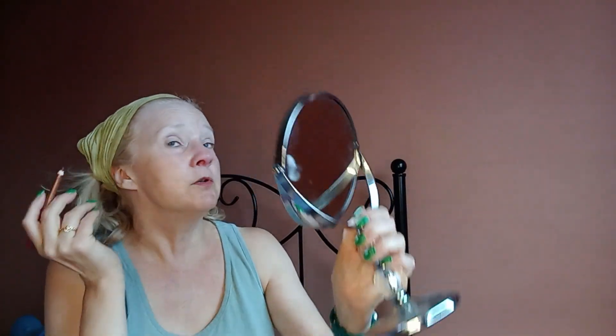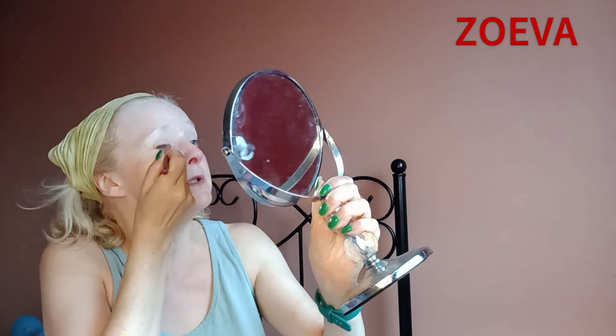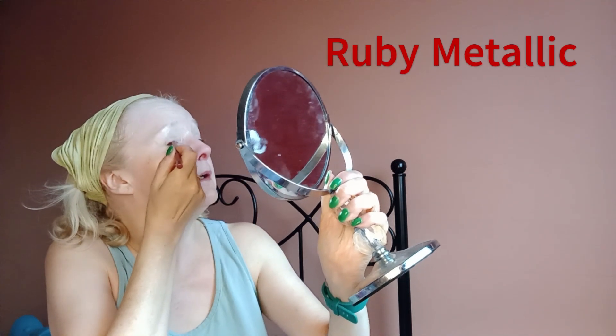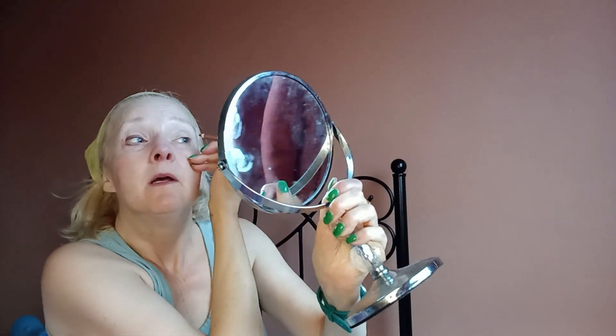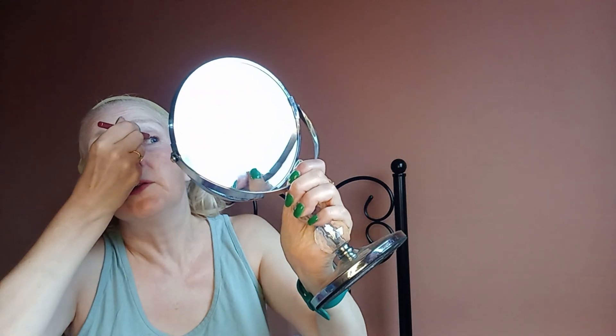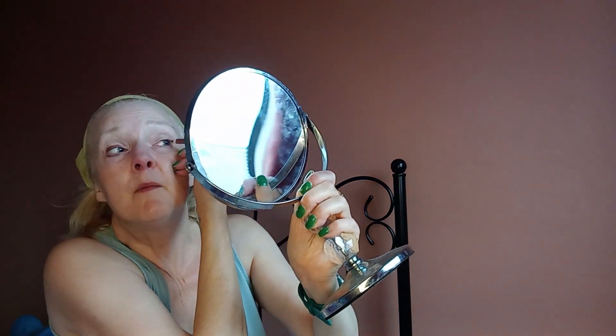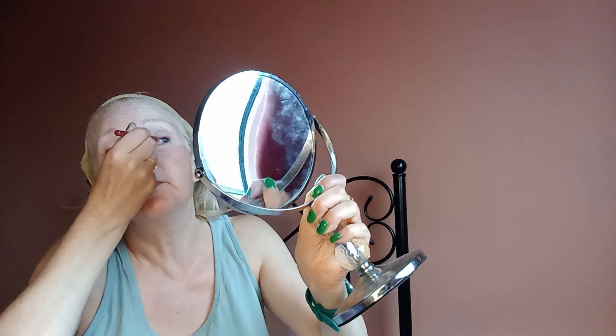Now I'm going to use this as an eyeliner. I don't think I will try the winged eye look but I'll just do it. This is supposed to be good on a number of eye colours including blue, green, and hazel maybe. There are a few colours said to be good for blue eyes, but brown classically is good for blue eyes. This is like a reddish brown.